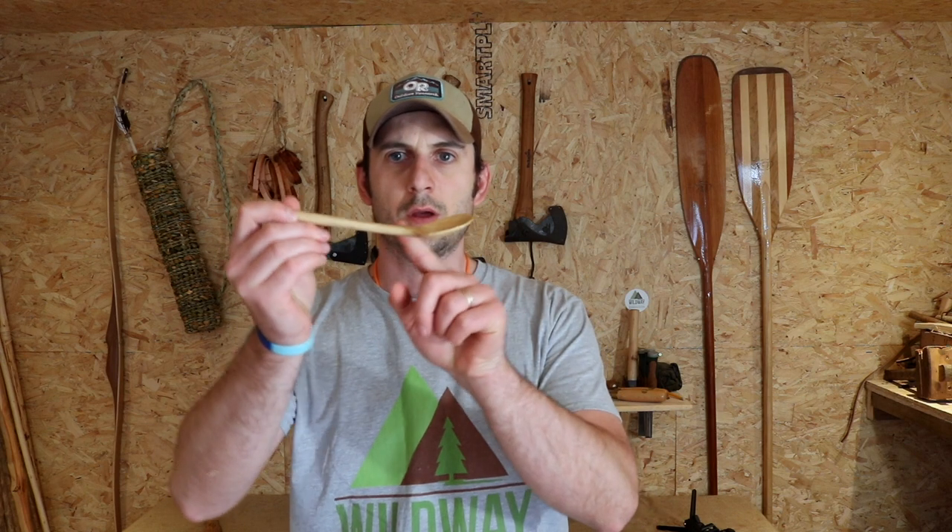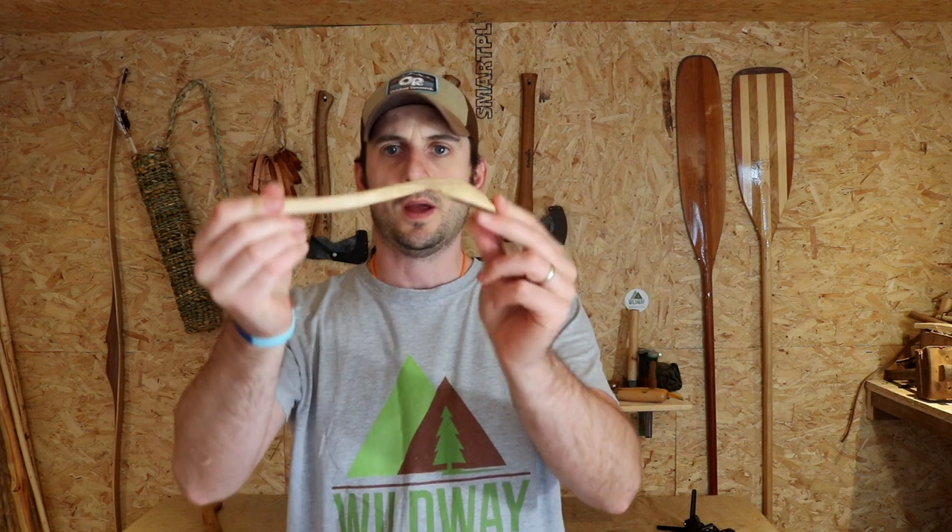Hi everyone, it's Jon Boe from Wildway Bushcraft. Hope you're doing all right. This video is all about how to carve cranks on spoons to make your spoons seem a bit more 3D and give them a bit more shape. If you're interested in that, stay tuned.